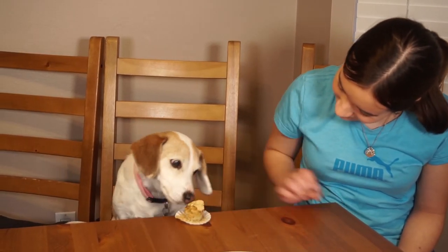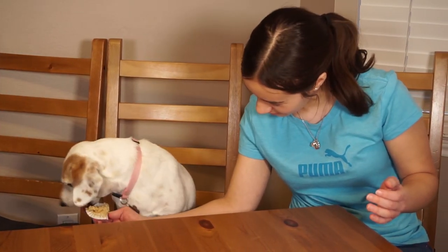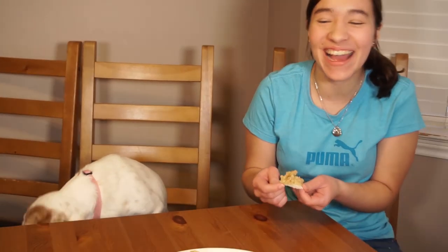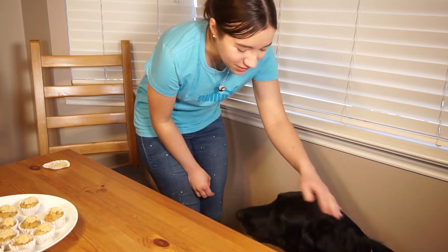Happy birthday Lily, here you go! Let me take off the wrapper for you — don't eat the wrapper. She ate it in one bite! Here you go, good girl.